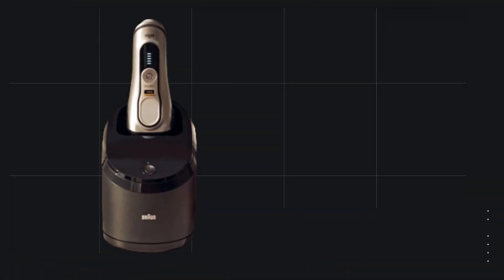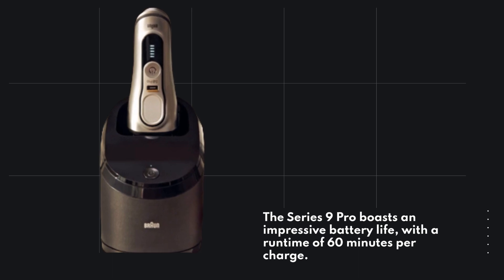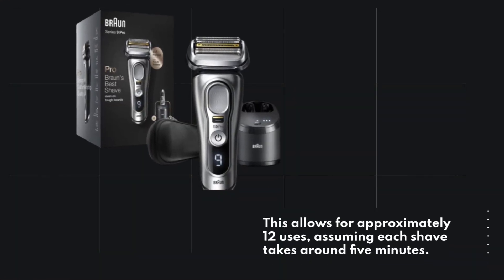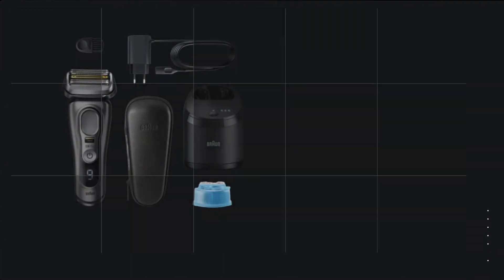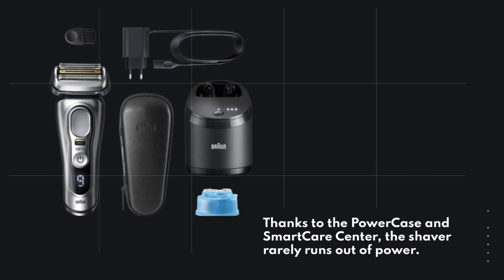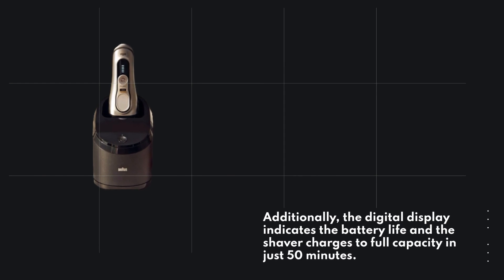The Series 9 Pro boasts an impressive battery life, with a runtime of 60 minutes per charge. This allows for approximately 12 uses, assuming each shave takes around 5 minutes. Thanks to the power case and smart care center, the shaver rarely runs out of power. Additionally, the digital display indicates the battery life, and the shaver charges to full capacity in just 50 minutes.